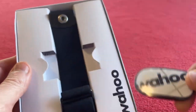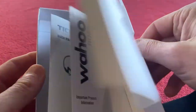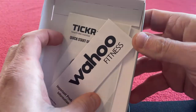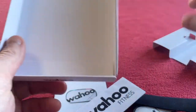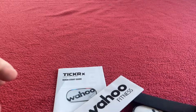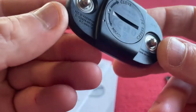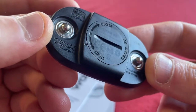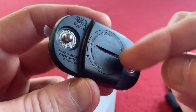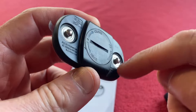Here is the module and we've got a strap, and underneath there are lots of instructions. I actually got this from Amazon — it was around £55 I think. So we've got a battery compartment. It's a CR2032, which is a coin battery. Obviously we've got an open and close there and this is where you attach the strap.